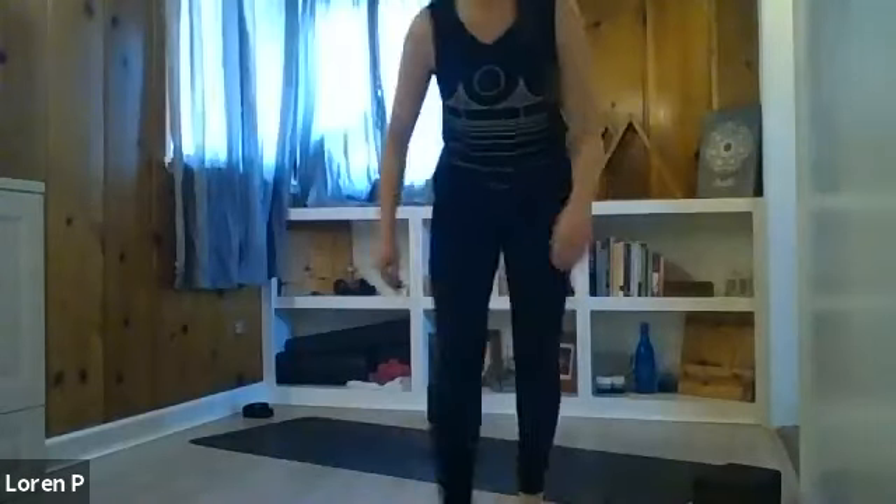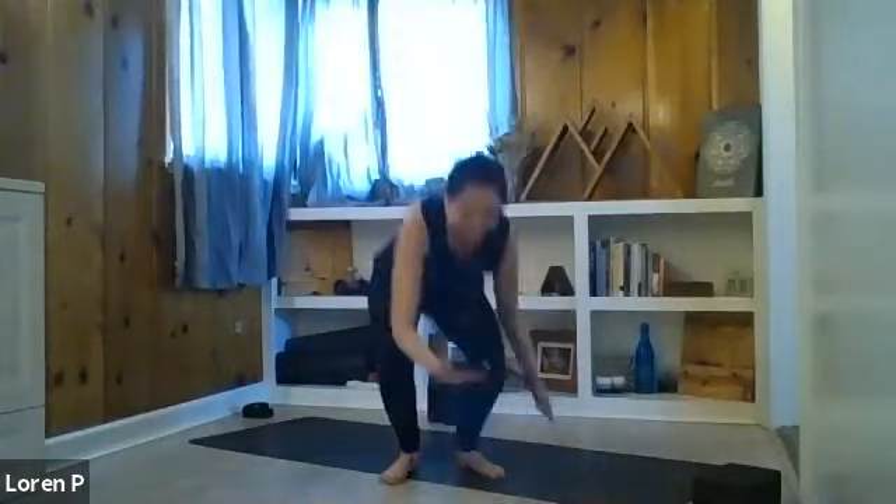I'll do my best to distract the animals while I teach. Let's go ahead and find a comfortable seat, maybe crossing the legs or sitting on the knees, sitting up nice and tall. See if you can start to stack the shoulders over the hips, bringing the ears over the shoulders, and if it feels alright, go ahead and let the eyes close.